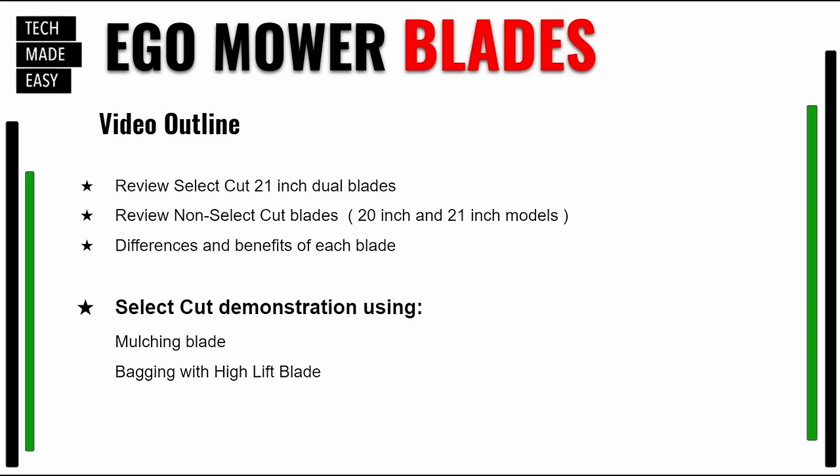Let's go ahead and go over the video outline so you know what to expect in today's review. We are going to review the select cut 21-inch dual blades — we're going to cover all of them. We're going to cover the non-select cut blades, the 20-inch and the 21-inch models. We're going to go over the differences and the benefits for each of the blades, and then we're also going to do a demonstration using the select cut — cutting with the mulching blade and the high lift blade. Let's get started.